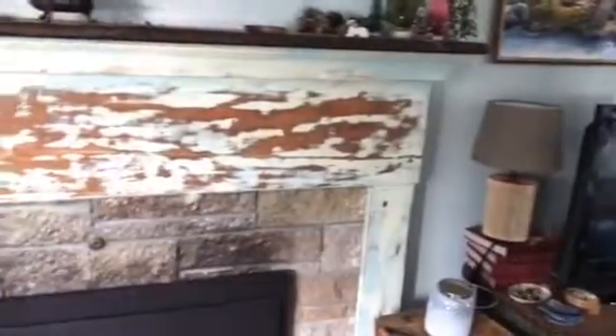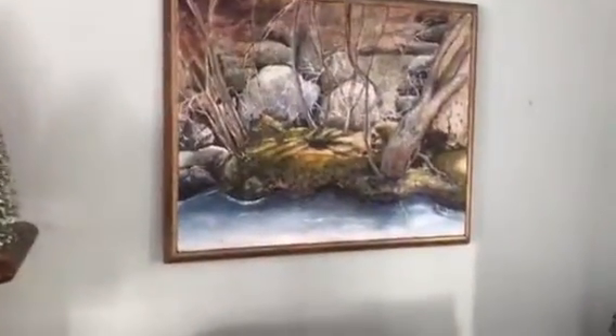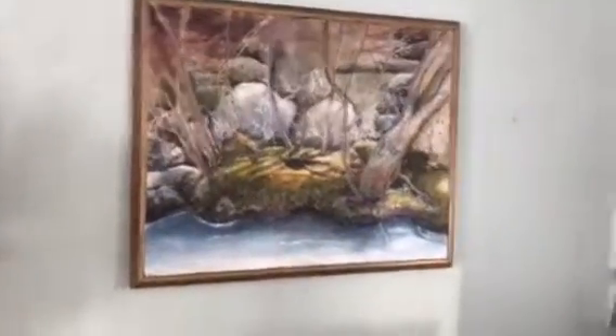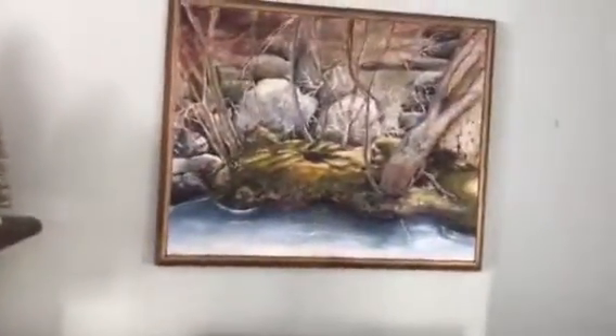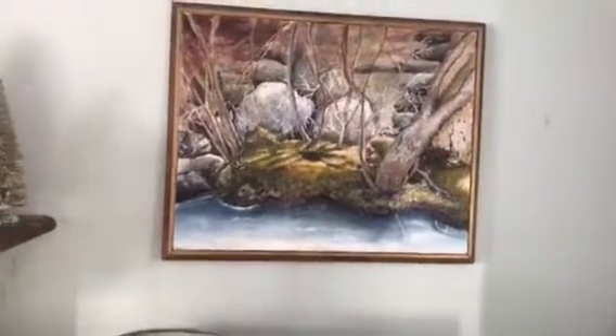Of course, this is the mantle my friend and I made last year out of a church pew. This was an old painting years ago and I reworked it. I like it better, but I'm still not crazy about it. I like to put it up for the winter and then change out paintings for the seasons.